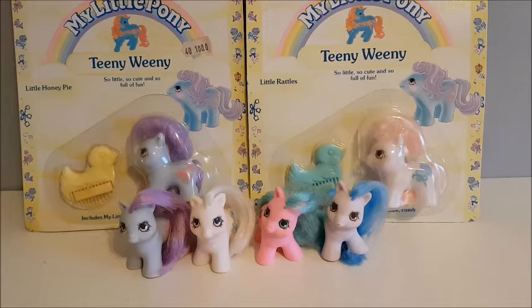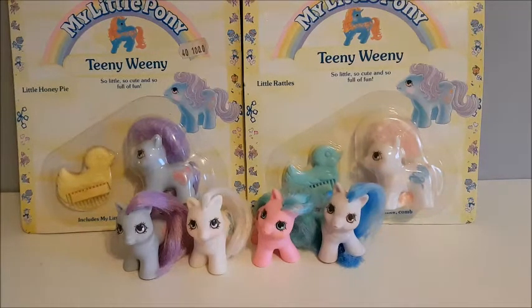They were released in year 9, so around 1990 and 1991. They were a bit special — they are smaller than the normal babies. The mold was used for this set and then another Teeny Baby set, which were the Teeny Twin ponies, which had three sets of twins.